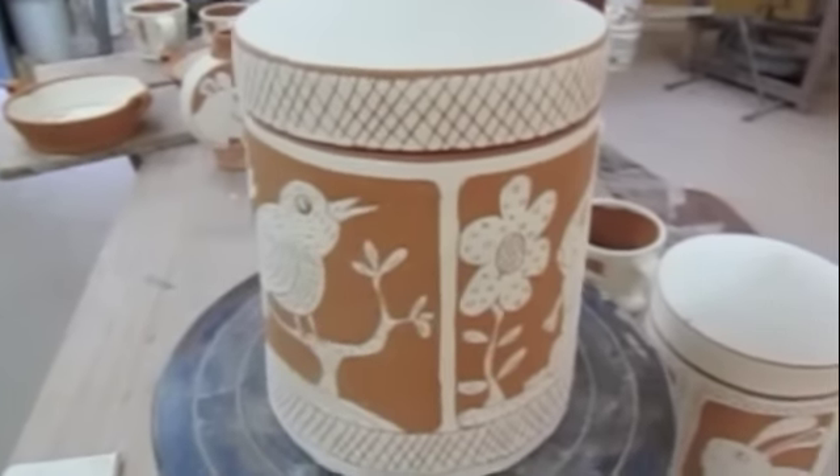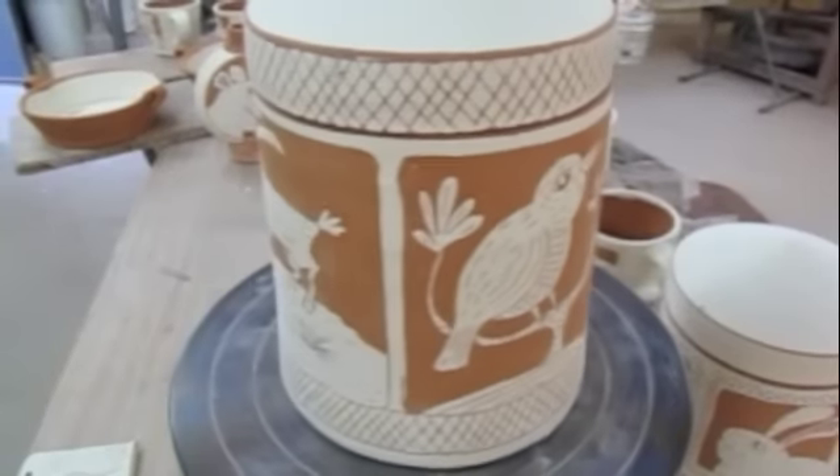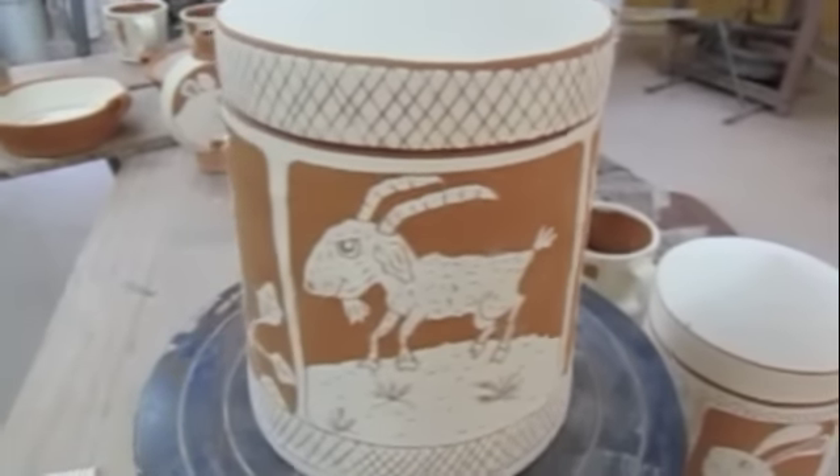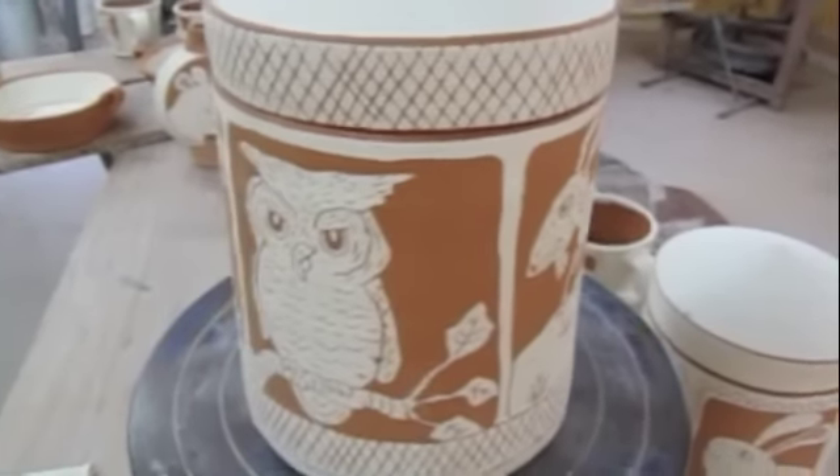I just unloaded a bisque this morning and I had a couple jars in here that sort of go along with the previous video, and I wanted to go ahead and show these since we're kind of on this subject.